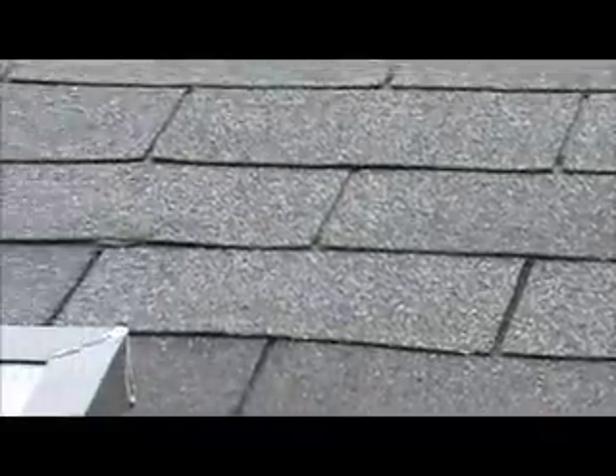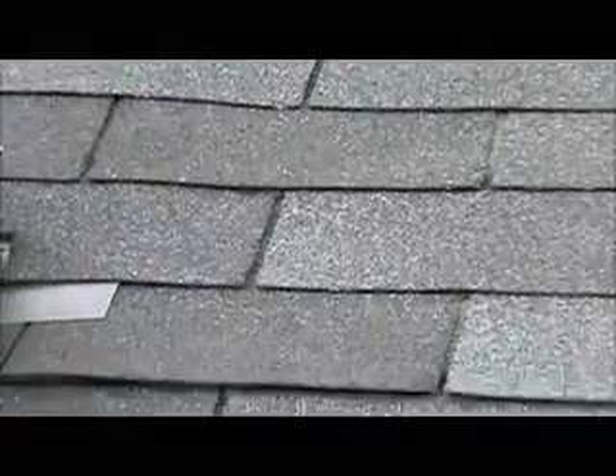This is from on the ladder so you can see up better. Right here is where the customer thinks there's bad wood, but actually it's only because this part here is sticking up. So once it seals itself, it'll be fine. There's no leaking inside the skylight.